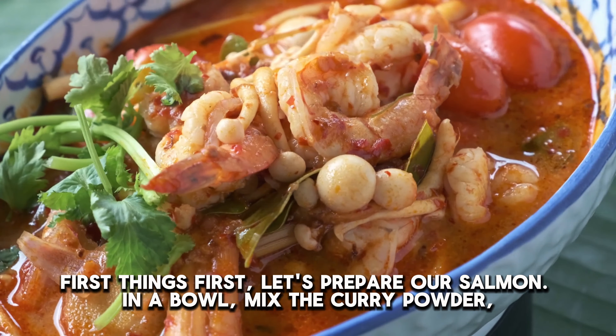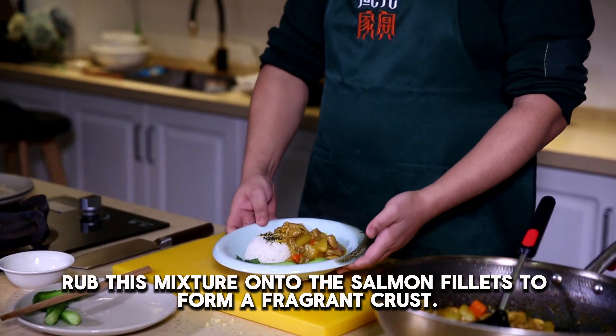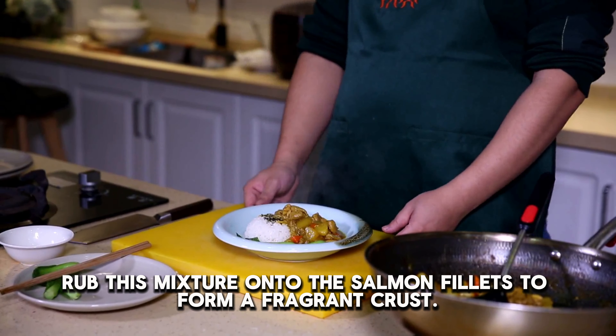First things first, let's prepare our salmon. In a bowl, mix the curry powder, salt, and black pepper together. Rub this mixture onto the salmon fillets to form a fragrant crust.